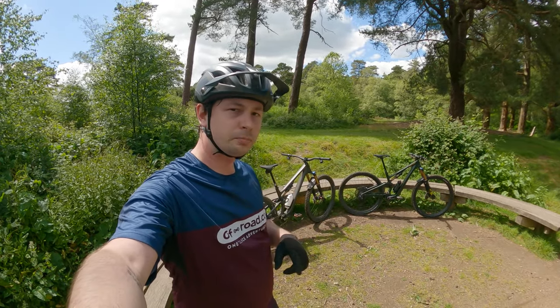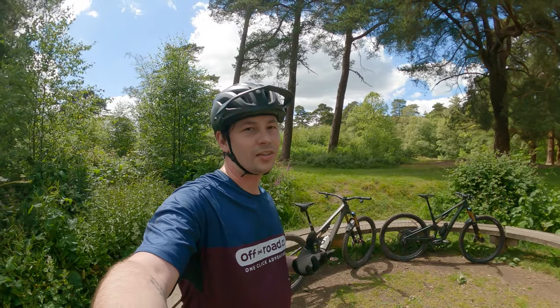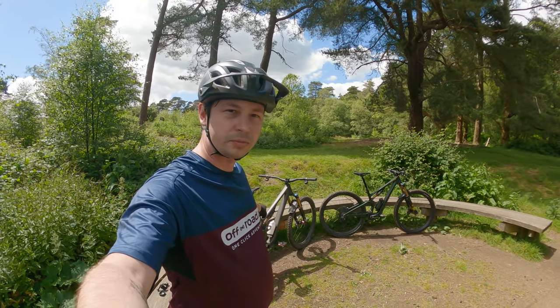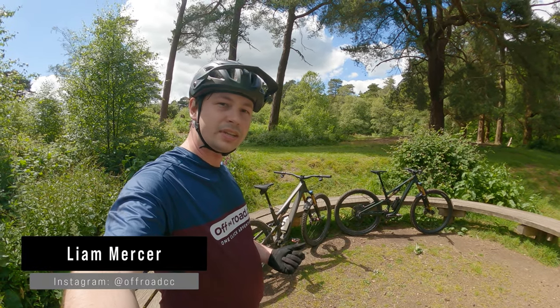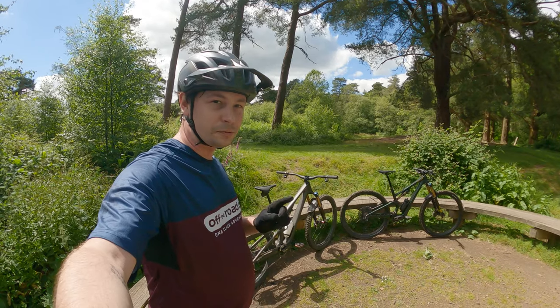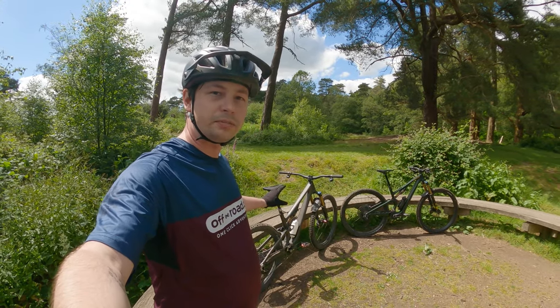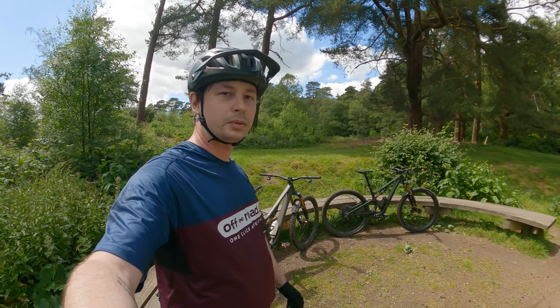In 2024, Specialized is celebrating its 50th birthday, and not only has it launched the new Epic and the Chisel, they're bringing a new Stump Jumper to the market. While it might look a little bit like the Levo SL we saw last year, there's a lot going on under the hood — and in fact that hood is the shock. This is the brand new Stump Jumper 15, and we've got Georgia here. She'll have a chat with us, we'll do some riding, and we'll bring you a verdict.